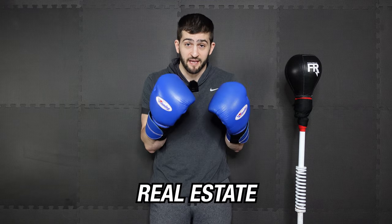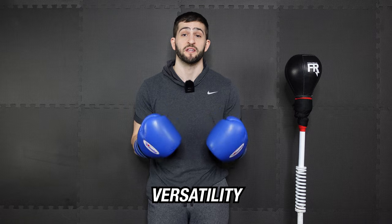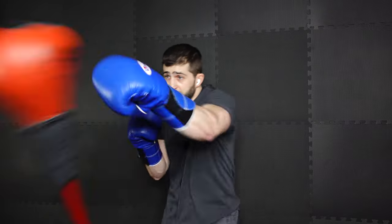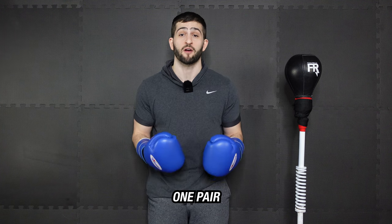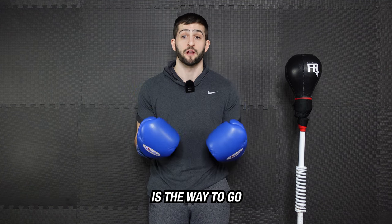Another pro we like is the fact that you have more real estate — bigger gloves means hitting your bag more often, while smaller gloves makes accuracy a lot harder. Finally, we love the versatility of the 16-ounce gloves, meaning I can use these for all of my reflex bag workouts and also take them to my local gym for mitt training, heavy bag work, or sparring. So if you're going to have just one pair for the reflex bag and everything else, 16 ounces is the way to go.